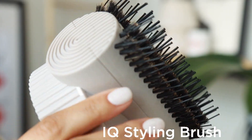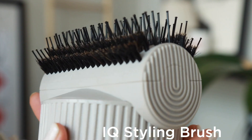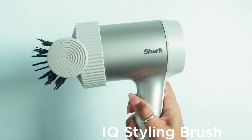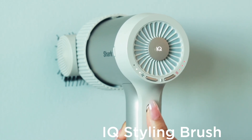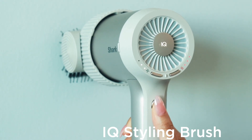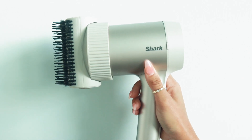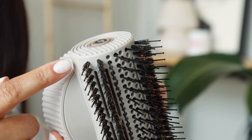Shark's IQ styling brush gives you the power to dry, straighten, and add shine all at the same time. Attach the IQ styling brush to the Shark HyperAir by pressing it until it clicks. You'll know it's attached once the IQ LED illuminates on the back of the dryer when the power button is turned on. If it's not clicking into place horizontally, you can try attaching it vertically and that should do the trick.